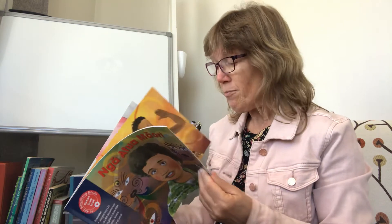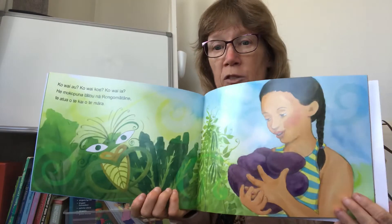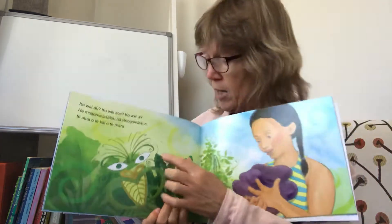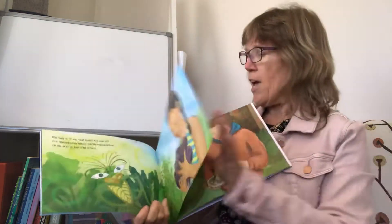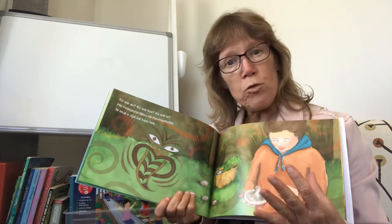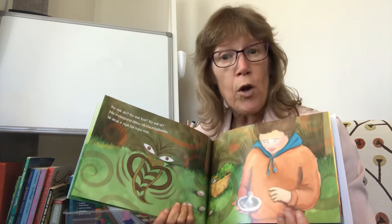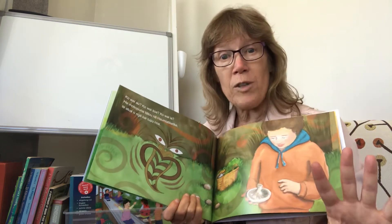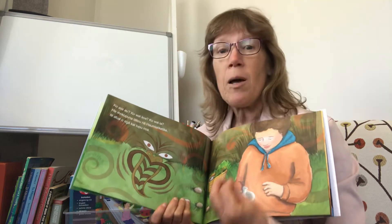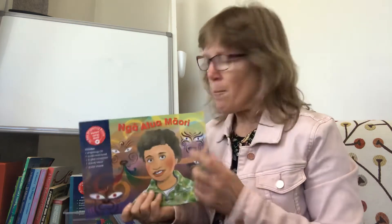I think the children would enjoy using percussion instruments to make the sounds of the environment in relationship to those particular atua. Another idea is to look at these two pages — this one and this one. Rongo-mā-Tāne is the atua for cultivated foods and then Papatūānuku for uncultivated foods. Some children might be able to respond to that and make quite a conversation, maybe using pictures or photographs or illustrations of what categories are cultivated foods — the foods we grow deliberately — and which are uncultivated foods that grow naturally. That would be an interesting study topic as well.